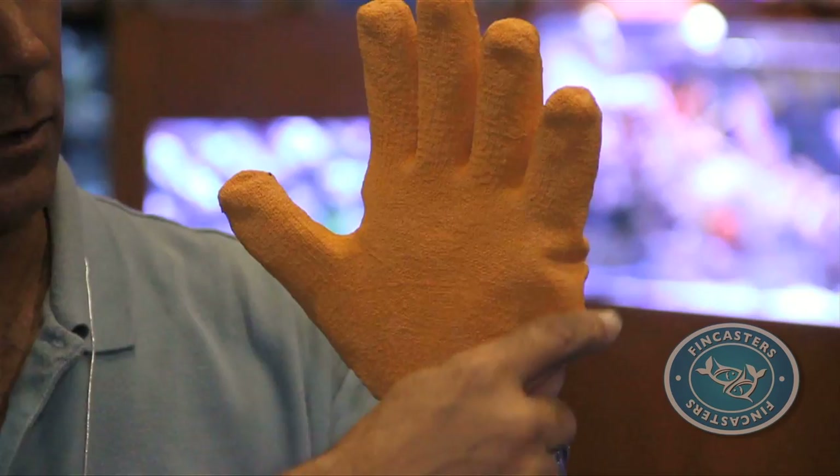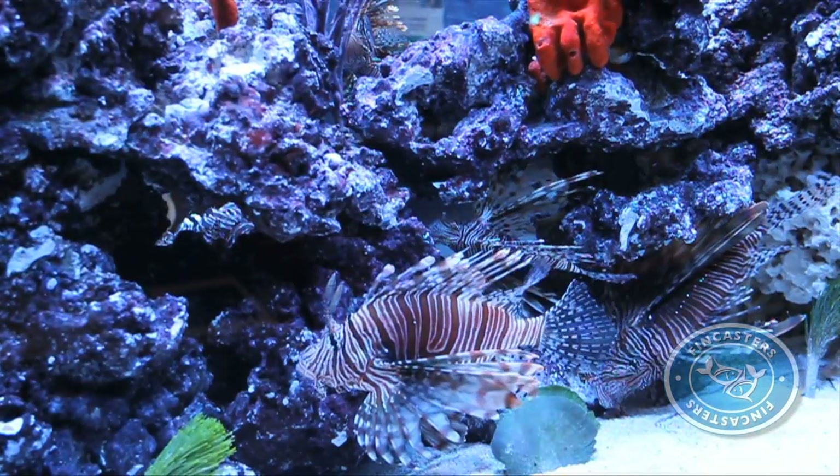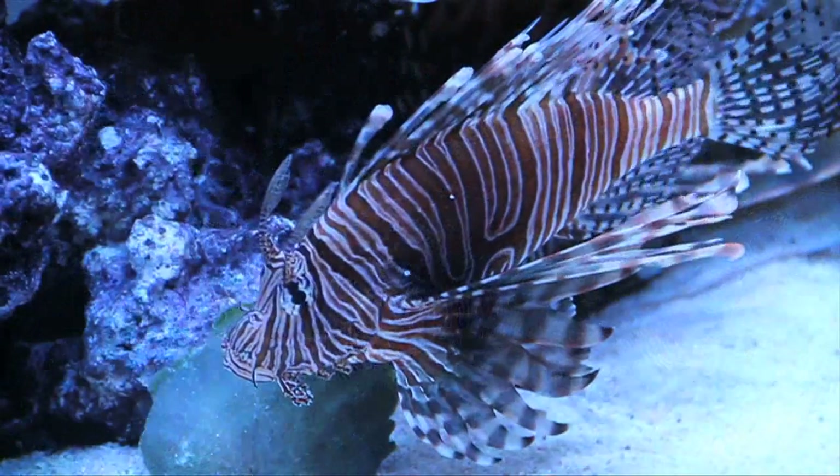Ladd and his team use special gloves when they handle the fish. But his advice? Unless you're an expert, it's better to enjoy their beauty in an aquarium.